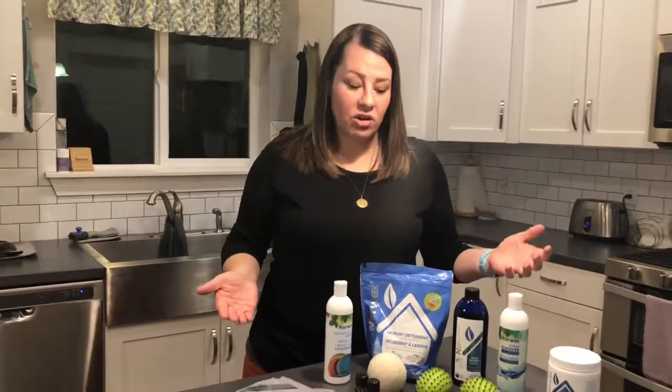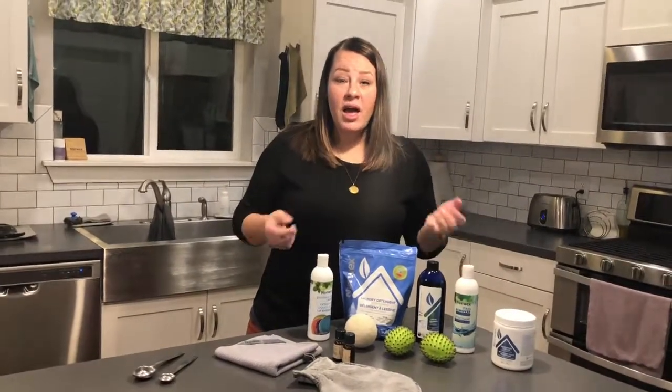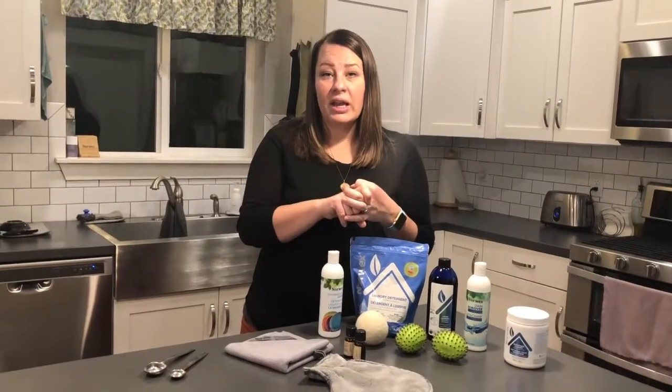That is how you can get your cloths really clean after months and months of use. This is how you can care for these products. These products can make a difference in your home — they can create a safe haven for you and your family with your laundry, with how you clean, and how you care for these cloths. Thank you!